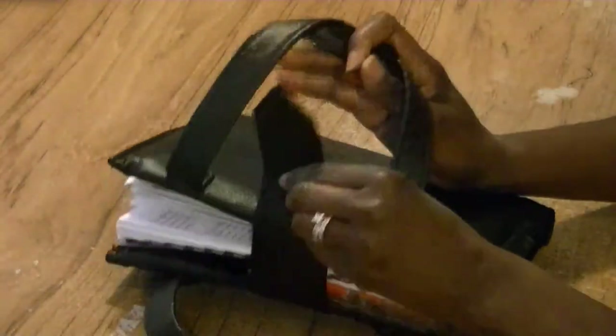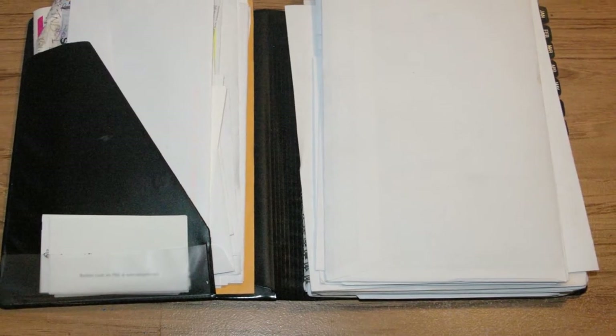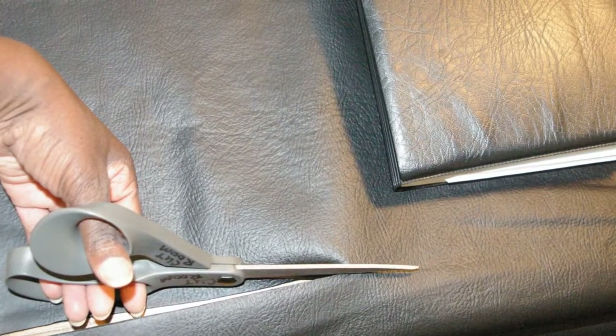So let's get started. I use my day timer every day — I'm recording appointments, notes, etc. As you can see, I carry a lot of paperwork inside my appointment book as well, and I needed pockets in order to organize everything. So I start off by laying the day timer on top of your fabric.